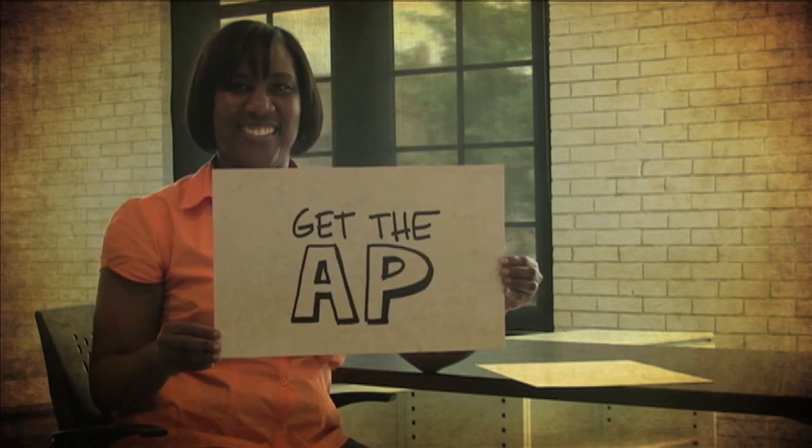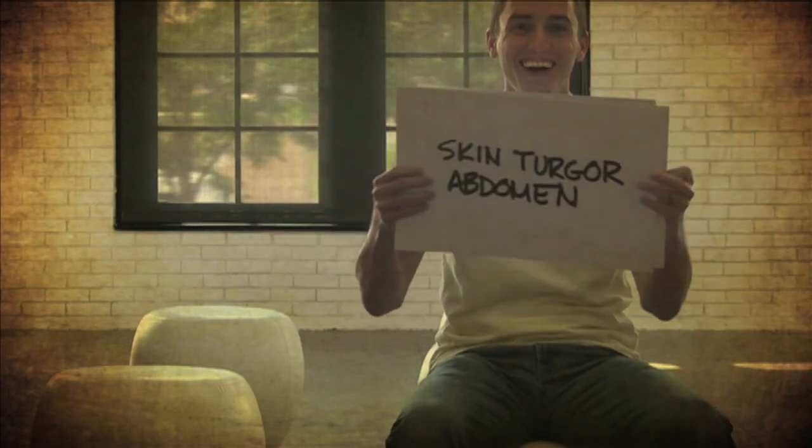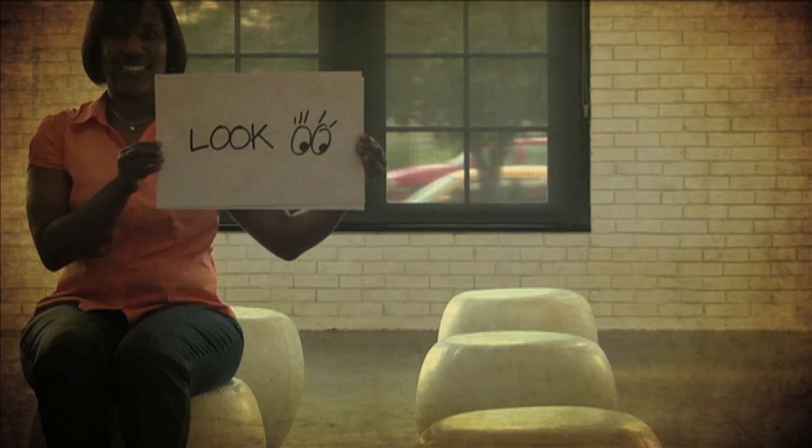Get the AP radial, capillary refill. Skin, tug, abdomen — look, listen, feel.